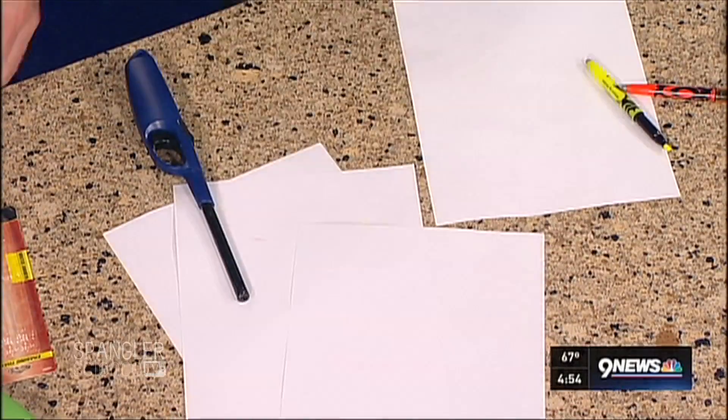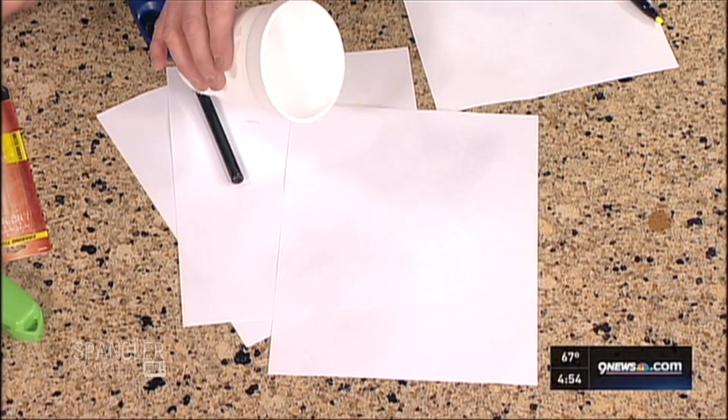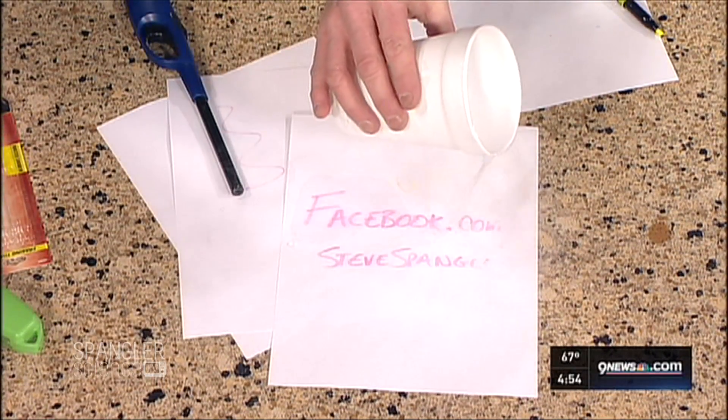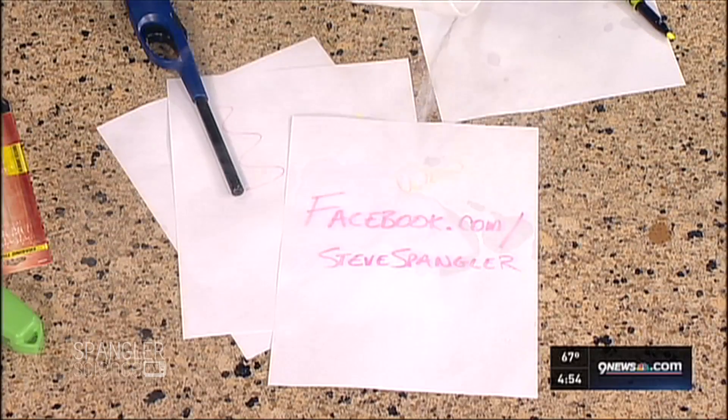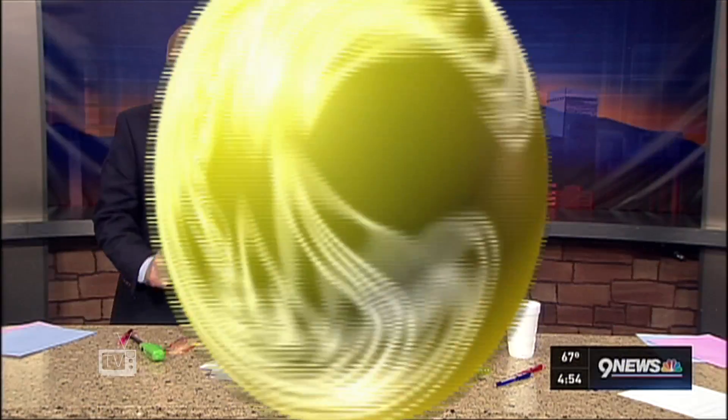If you want to bring it back, watch this. I've got a secret message for you right here. You just put it in the freezer and it will come back. Really? But now I'm going to use this — if you want to learn more, join me on facebook.com/stevespangler. That is crazy, and I will show you some of the coolest experiments in the whole world. Look at that — that's how it comes back. You can buy it right at the store — friction pens, go get them.